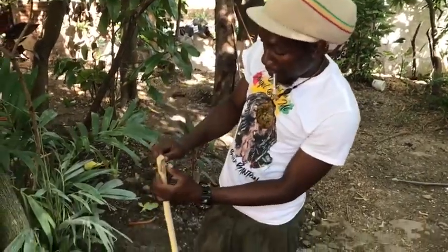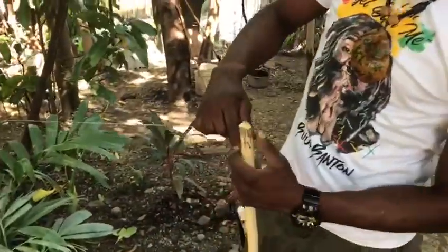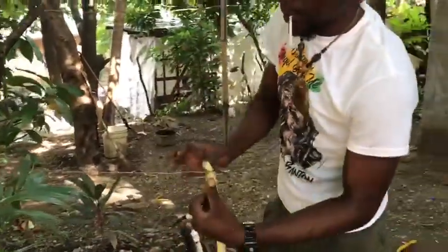First thing first, put on the first wire. Wrap the first wire, wrap the second wire.